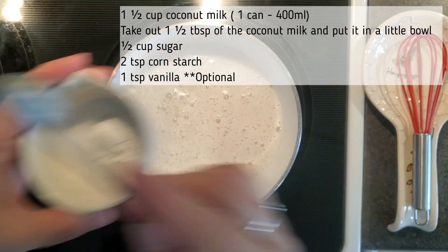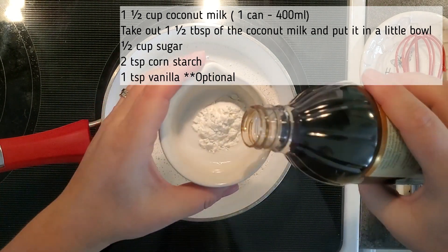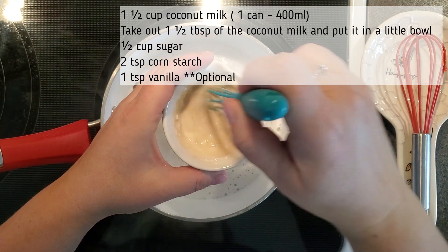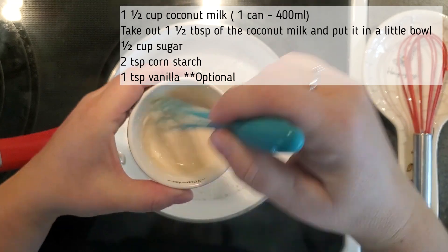You can also add a teaspoon of vanilla — that's optional. I'm adding a little bit of vanilla to it. I'm going to mix this up and then I'm going to turn off the heat and pour this into my coconut milk and sugar and mix it all in until it thickens up a little bit.